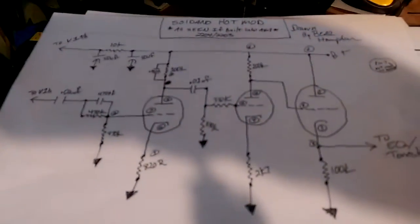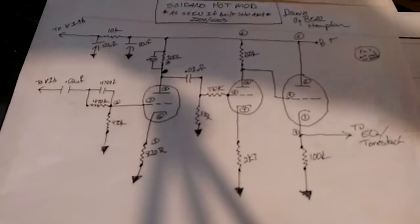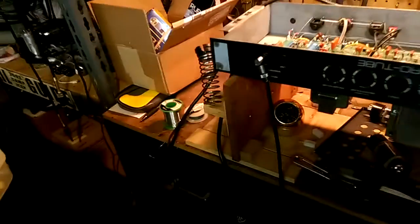We're back. The Laney ProTube. I went and dropped the Hot Mod — the Soldano Hot Mod mod — into the amp. I went ahead and split the Hot Mod schematic out into an actual triple triode schematic so I could drop it into the 2204-2203 schematic.